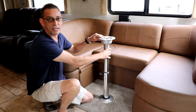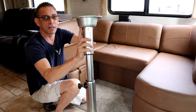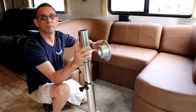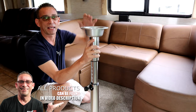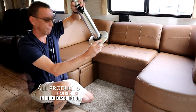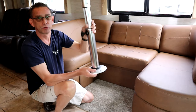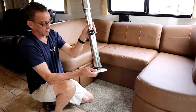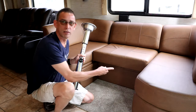Now if you want to take the table top off, there's a button right underneath this plate that holds the table top - press that in and this will remove the table top. Then it clicks back in. And this part - if you press the button down here on the bottom plate, that will release so you can unscrew this pedestal post, then you can take the table out and slide the table top in here to make it into a bed.